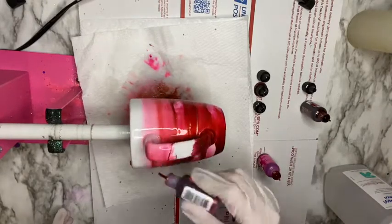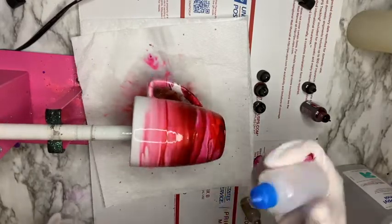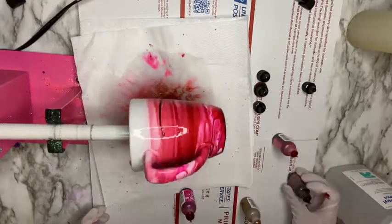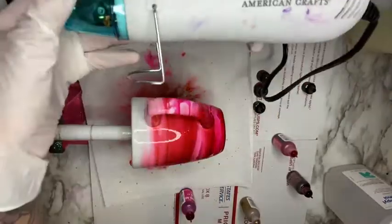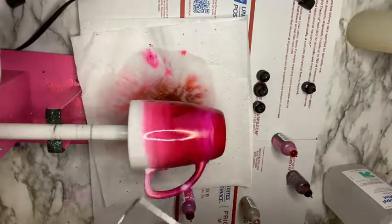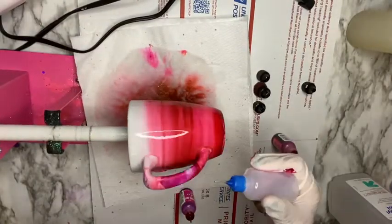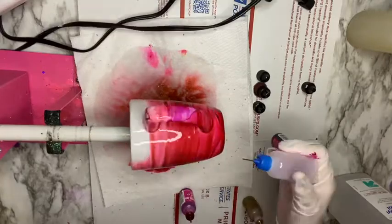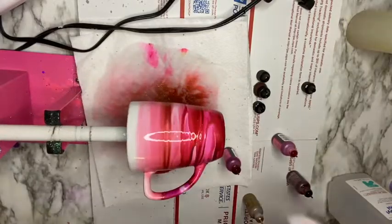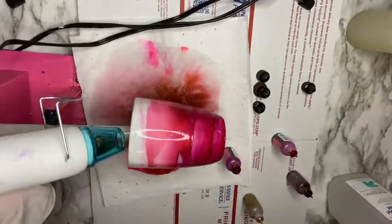I'm going in with the needle tip squeeze bottle to clean up the rim because I want the rim on top to be white. I'm just playing around with the colors, moving them around with my needle tip squeeze bottle, adding alcohol wherever I want the colors to spread out, and also going in with my heat gun to dry it a bit so I can see what the colors are going to look like. If I don't like what it looks like, I just flood it again with alcohol and play with the colors until I'm satisfied.